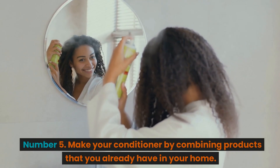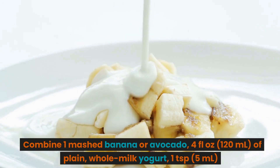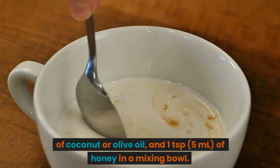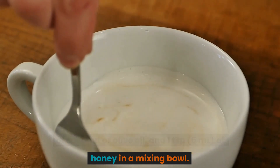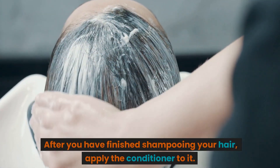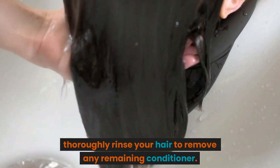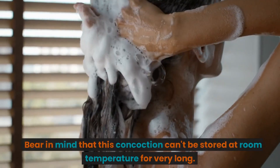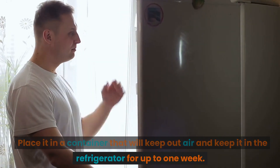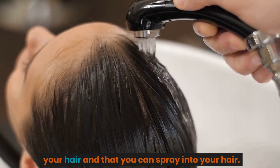Number 5: Make your own conditioner using ingredients you already have at home. Combine 1 mashed banana or avocado, 4 fluid ounces (120 milliliters) of plain whole milk yogurt, 1 teaspoon (5 milliliters) of coconut or olive oil, and 1 teaspoon (5 milliliters) of honey in a mixing bowl. You may also substitute yogurt for the banana or avocado. After shampooing, apply the conditioner, let it sit for about 3 minutes, then rinse thoroughly. This mixture cannot be stored at room temperature for long — keep it in an airtight container in the refrigerator for up to 1 week. You can also create a leave-in conditioner if you want something to help detangle your hair.